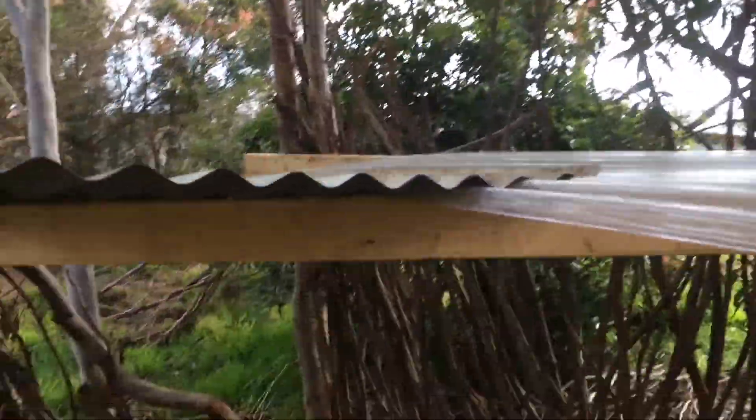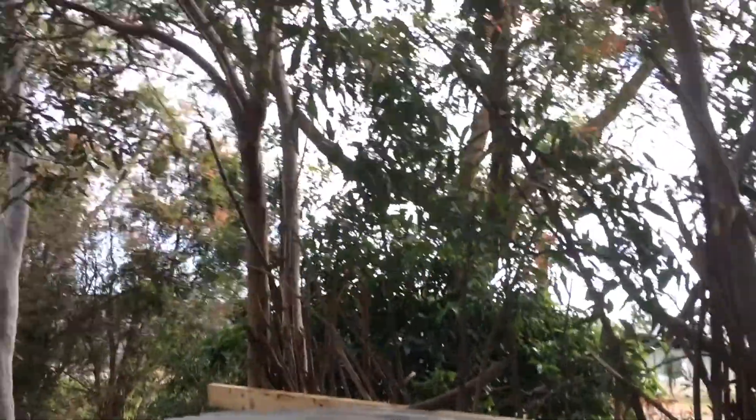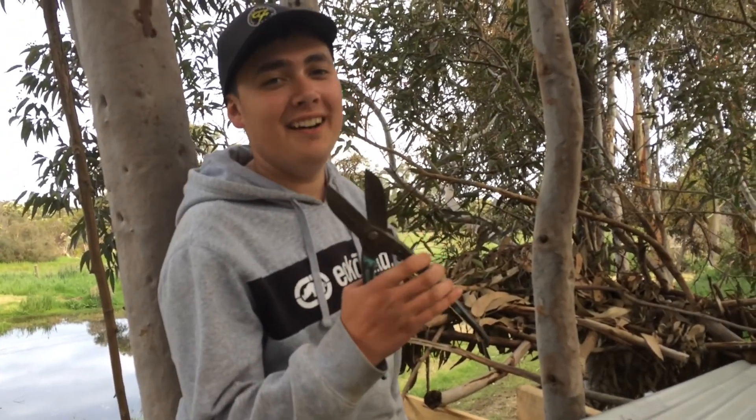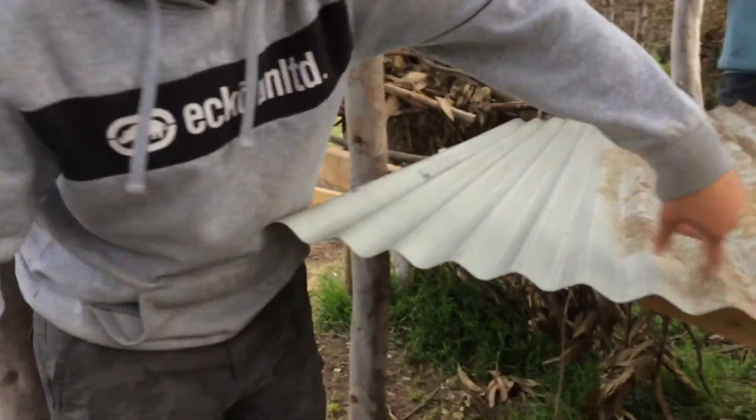How you going over there, mate? We've just finished screwing down the roof. Lovely. So we're going to use the tin snips here to cut the roof sheeting nice and straight.